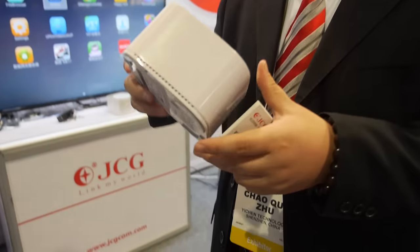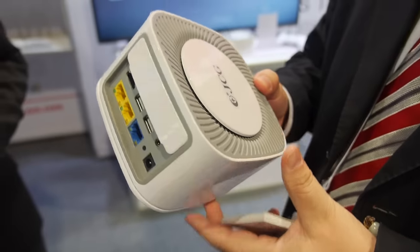We're here with JCG. I'm Martin from JCG company, and this is Michael. And this is a JCG smart home box.